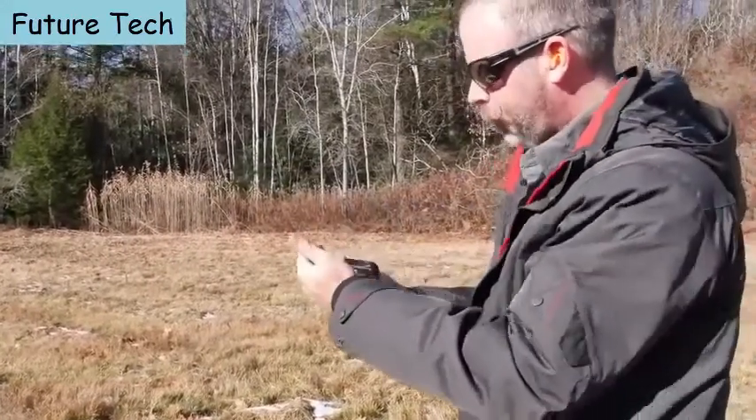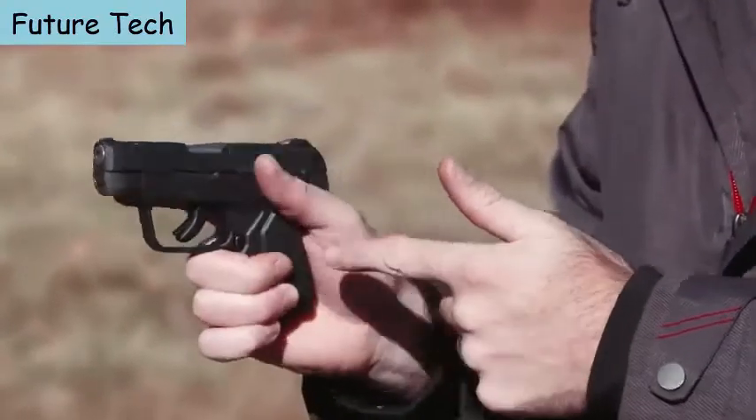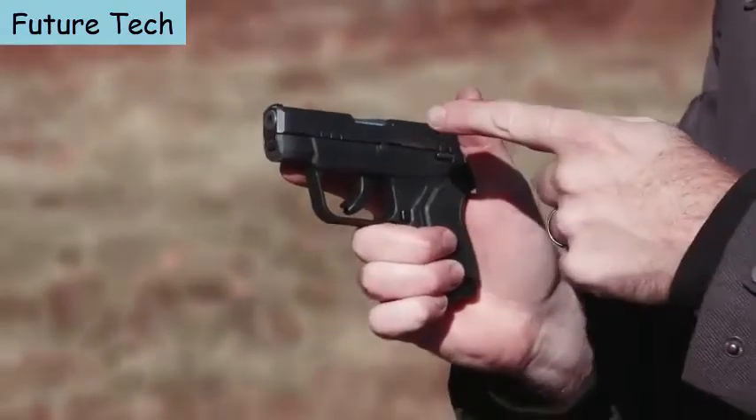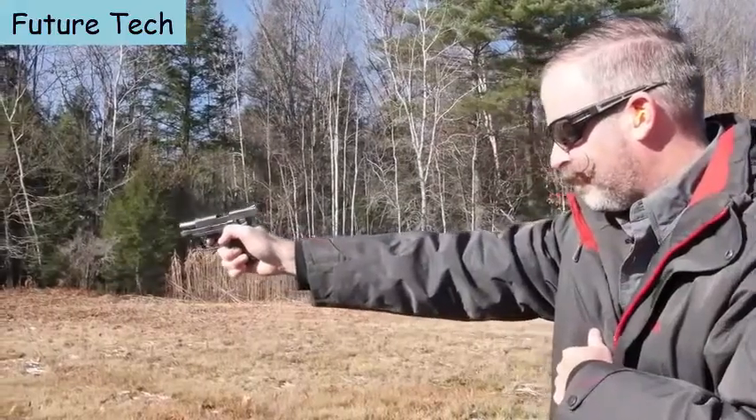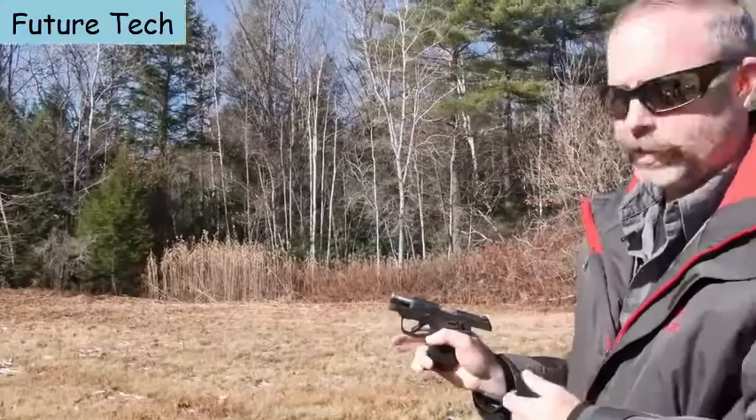Very low recoil and a nice easy trigger. This is a Secure Action trigger, just like the bigger centerfire guns — crisp trigger break, clean reset, and it still has last-round hold open.